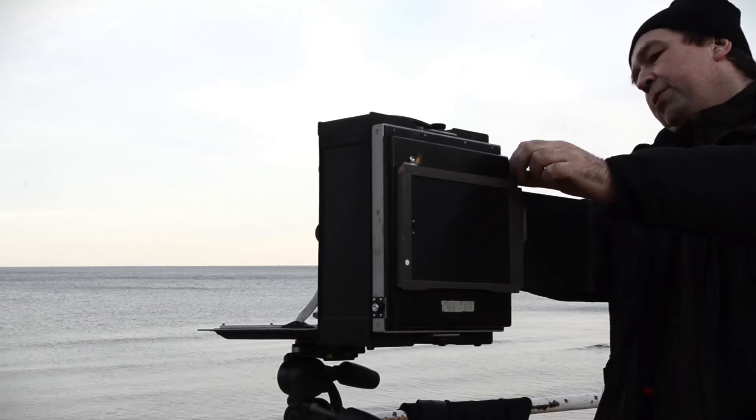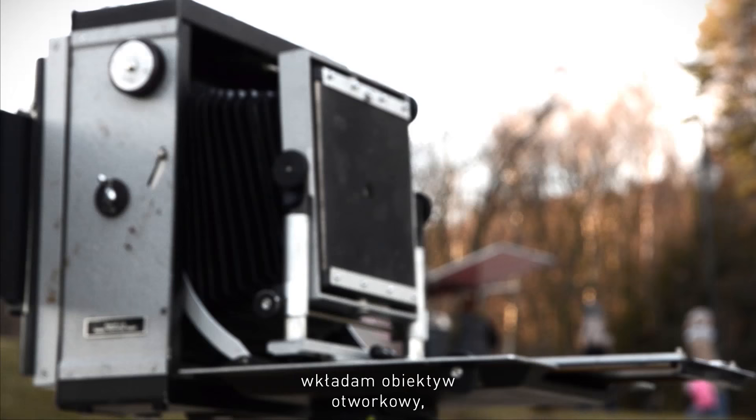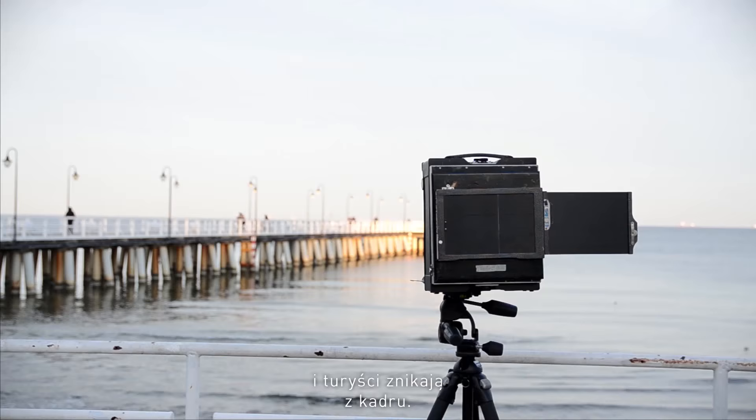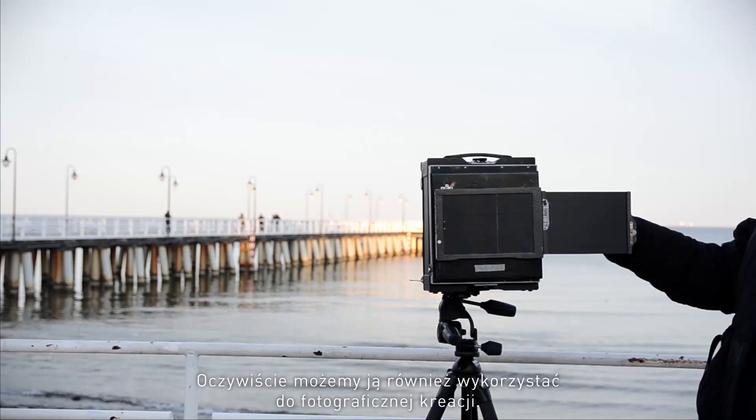I will just take my large format camera and put a pinhole lens on it, get an exposure of five minutes and that eliminates people very easily. But of course it can also be used for photographic creation.